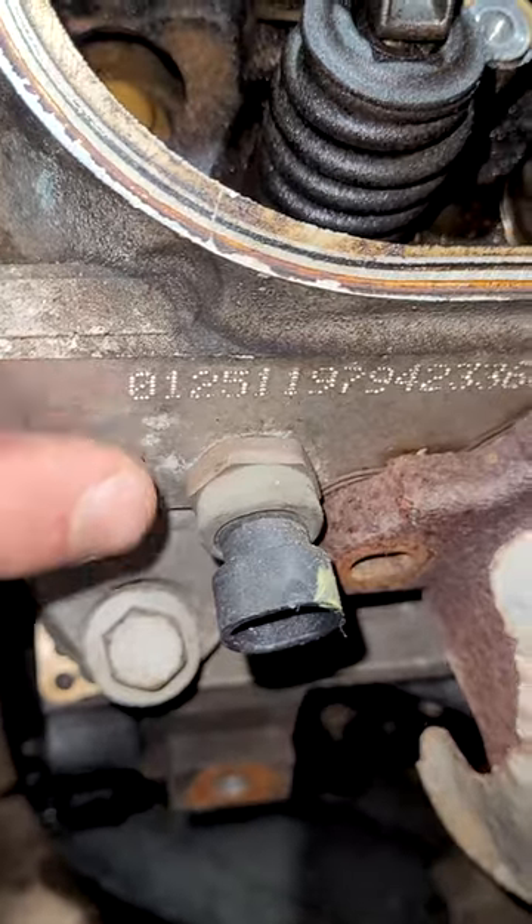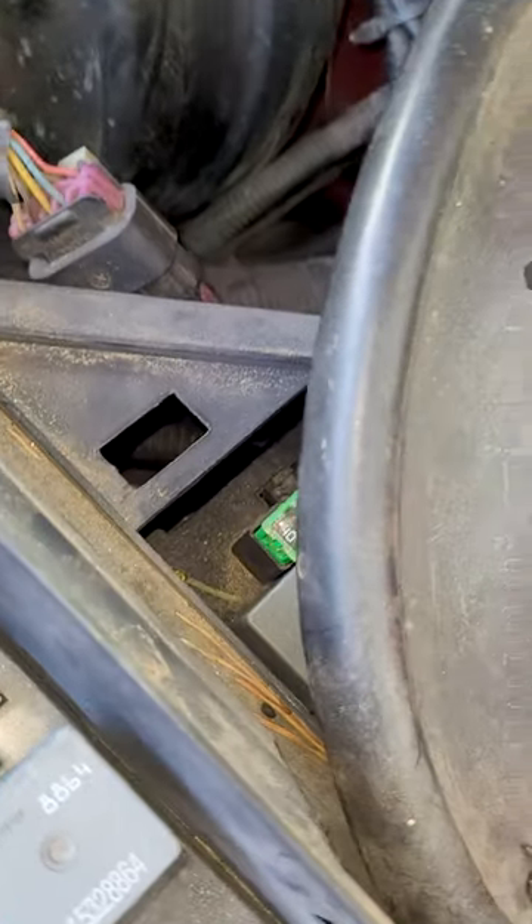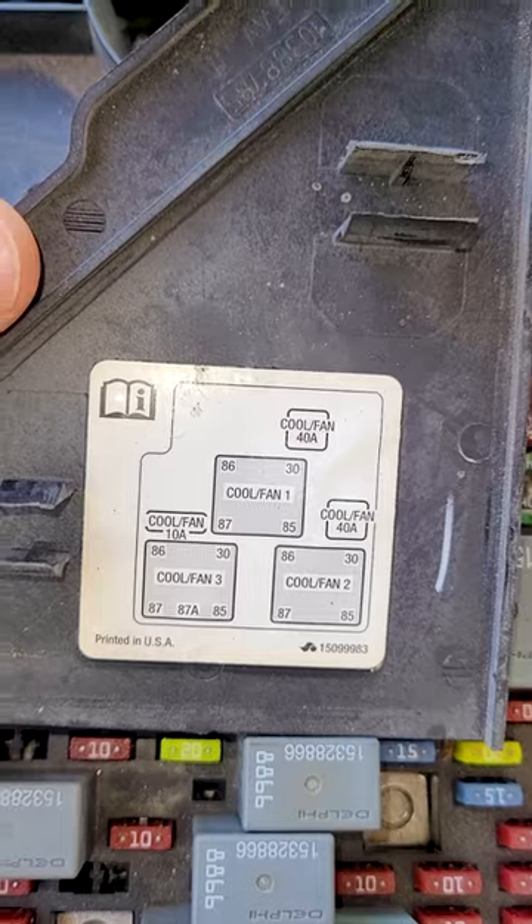On these trucks, the coolant temperature sensor helps to control the radiator fans because it detects the temperature of the coolant. Come over here to the fuse box — right down in there is a hidden fuse box. This is the one that controls the radiator fans.